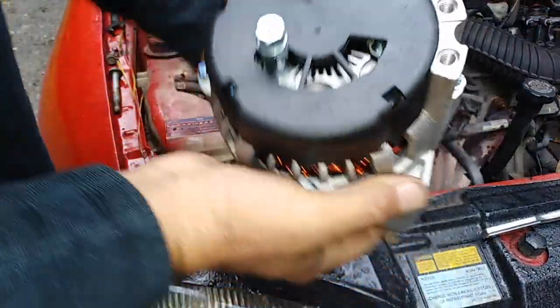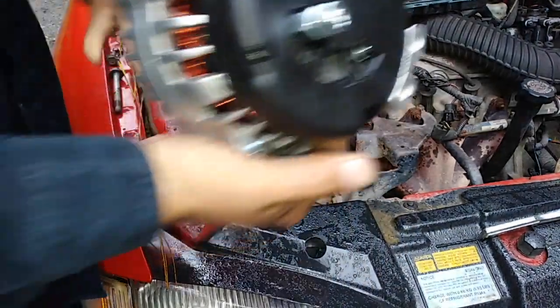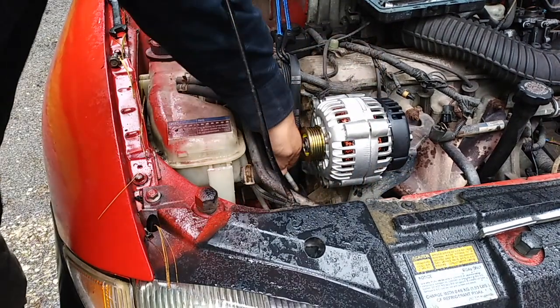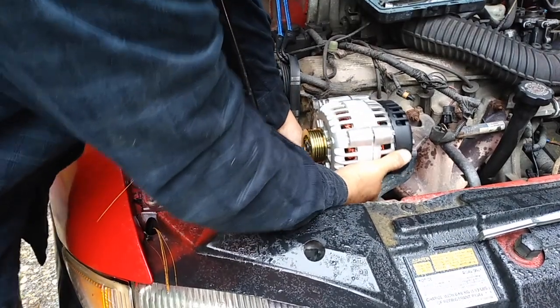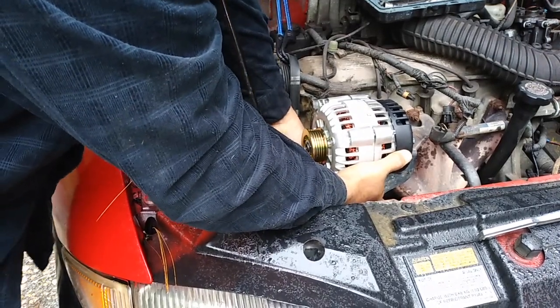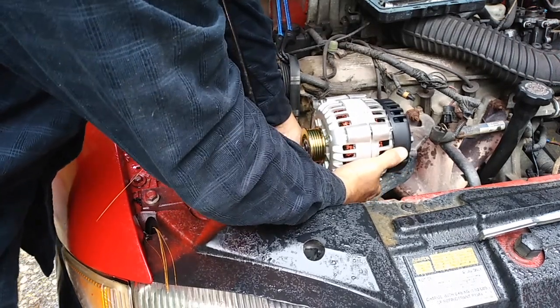This ear right here goes in here the same exact way the other one was. It's a relatively easy and quick job to do — it would not be quite as easy and quick if you're on the side of the road having to do it. That's why I'm doing this as preventative maintenance instead of repairing something that's already gone wrong.